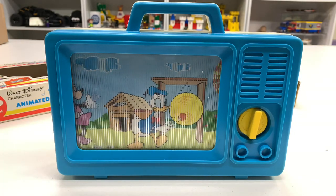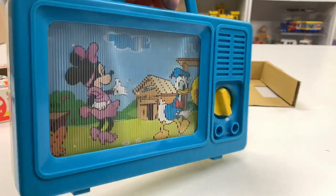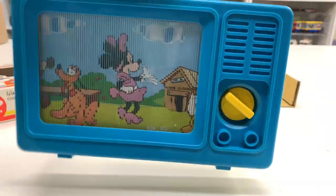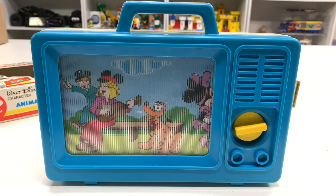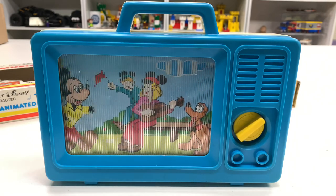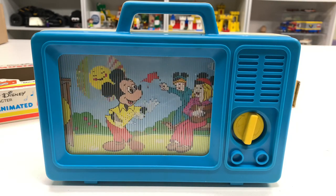No batteries required. Is Minnie clapping? I can't tell right there. All right, I've had enough. So that is the Musical TV — the Animated Musical TV. Seconds of fun for ages three to six.